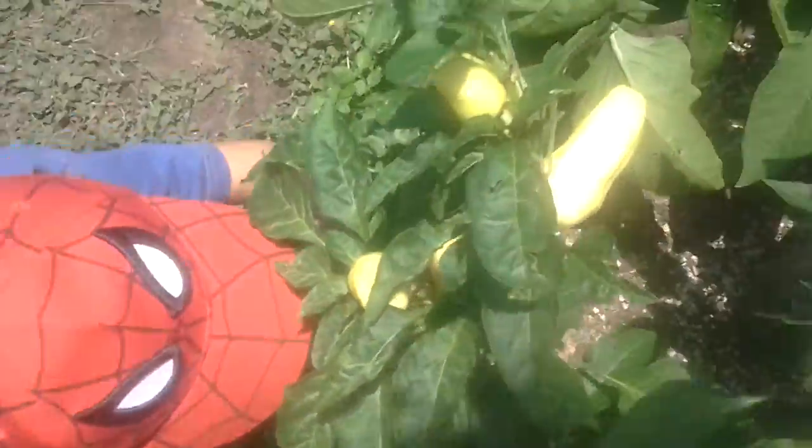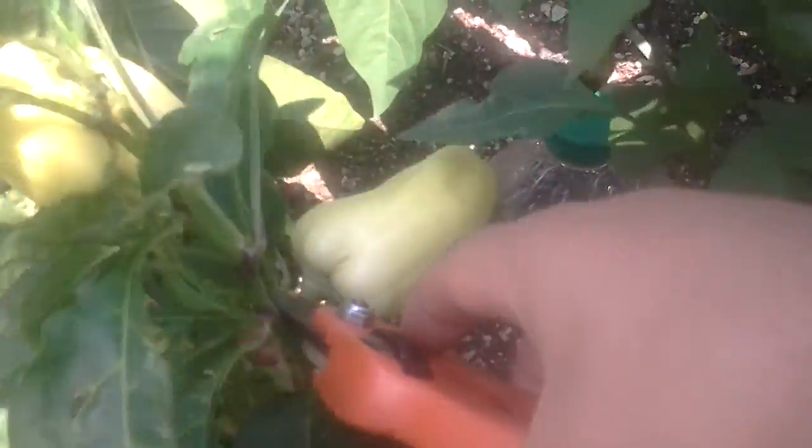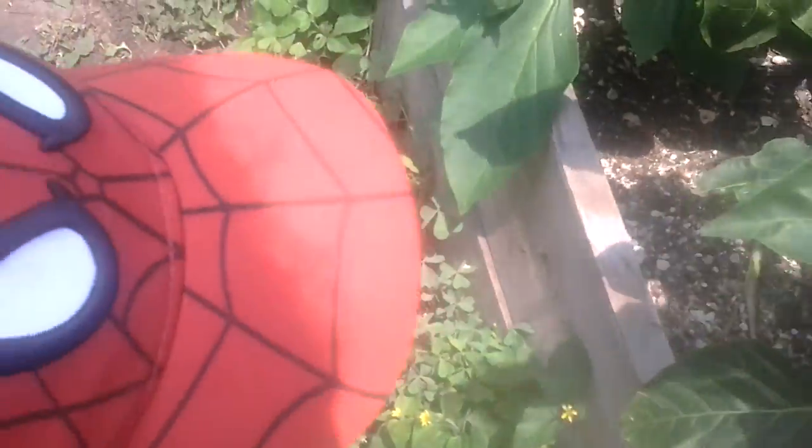I've got some banana peppers here. I'm going to take a few of these — that one and that one right there.